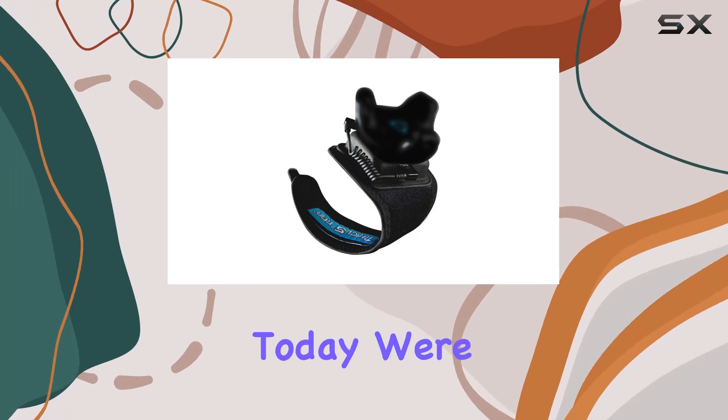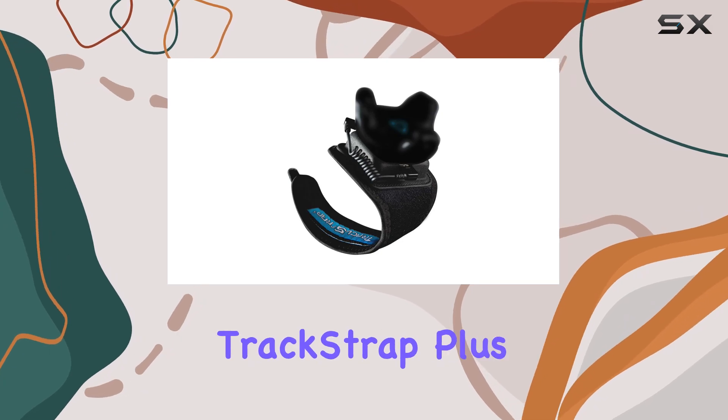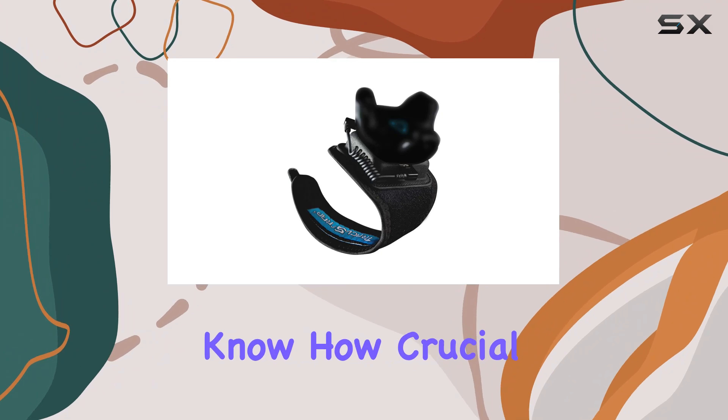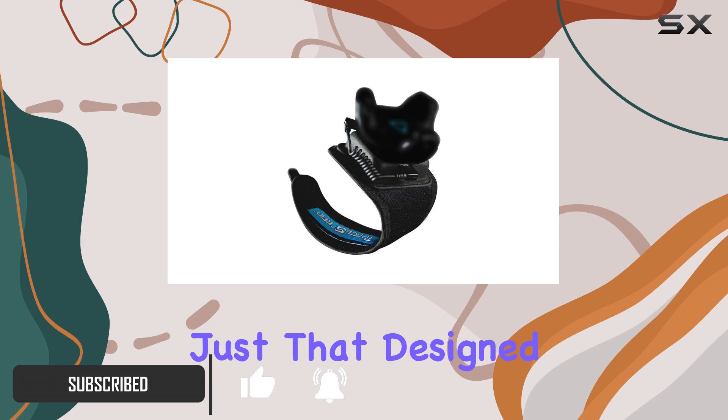Hey there, folks. Today we're diving into the world of VR accessories with a closer look at the TrackStrap Plus Foot. If you're a VR enthusiast like me, you know how crucial it is to have accurate tracking for your movements. The TrackStrap Plus Foot offers just that.